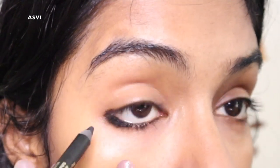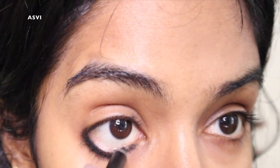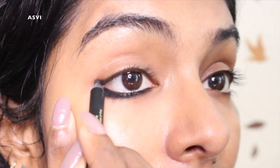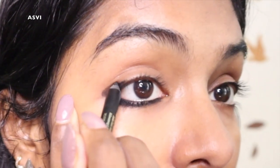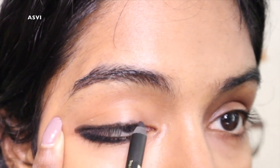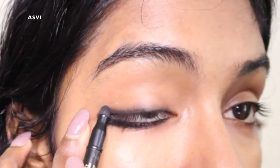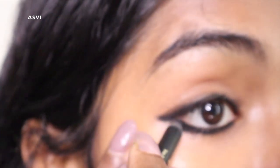Now I'm gonna use a kajal from Purple. The best thing is it has a smudger at the back end of the pencil, which is very handy. It's very creamy and smooth, and it's smudge-proof to an extent. I've given a nice thick line to my waterline, then tight-lined my eyes, and drawn a very thin line on the upper lash line. Then I smudge it with the smudger and also lightly smudge over my eyebrows for a defined look.